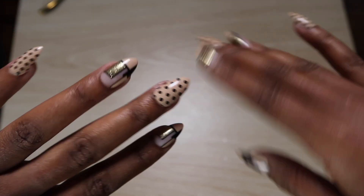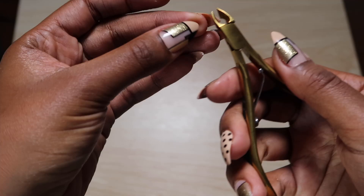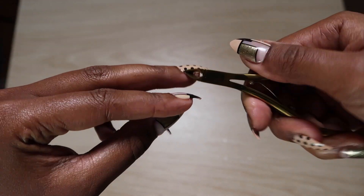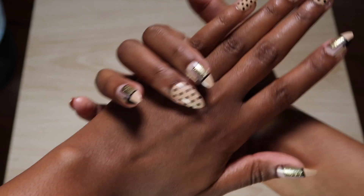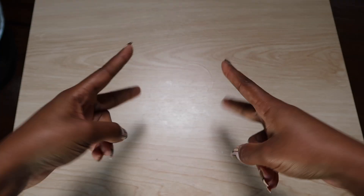Sometimes I may end up with glue around my nail, so I wait for it to dry completely and either bite it away or act more civilized and use a cuticle cutter. And that is how I do an easy manicure at home, especially when I'm on the go. Thank you for watching and I will see you all in my next video. Peace out.